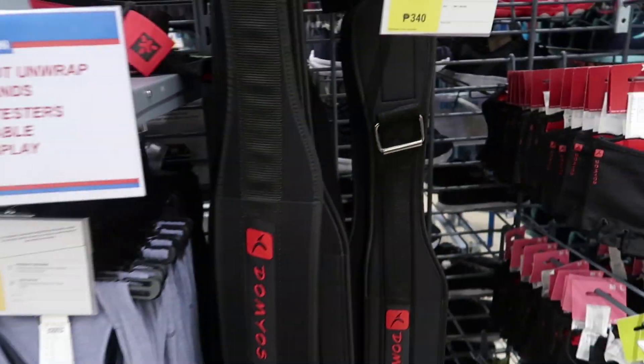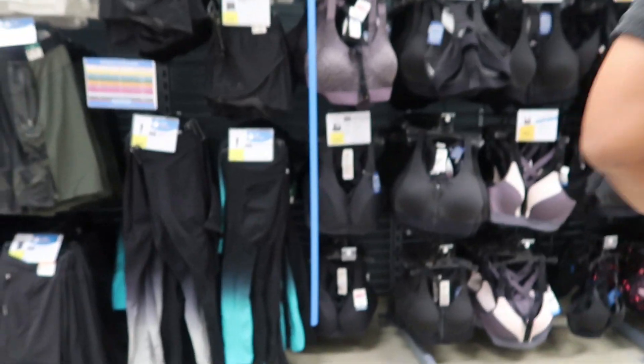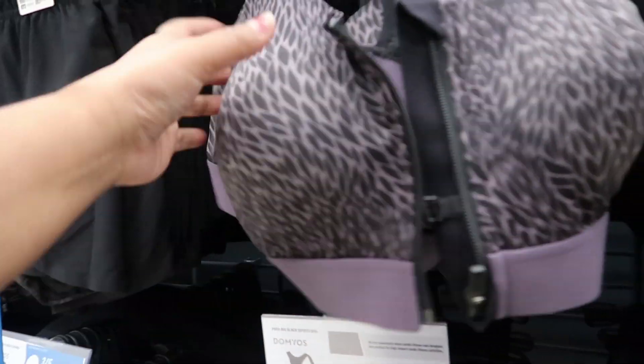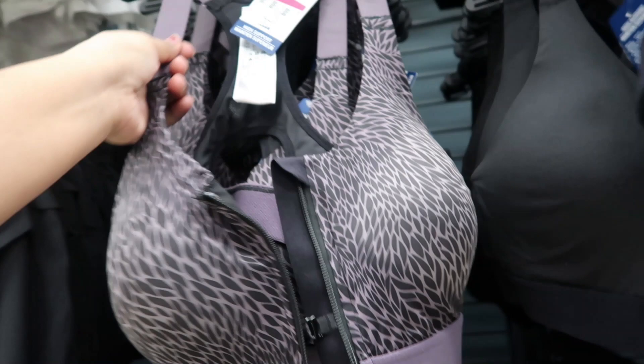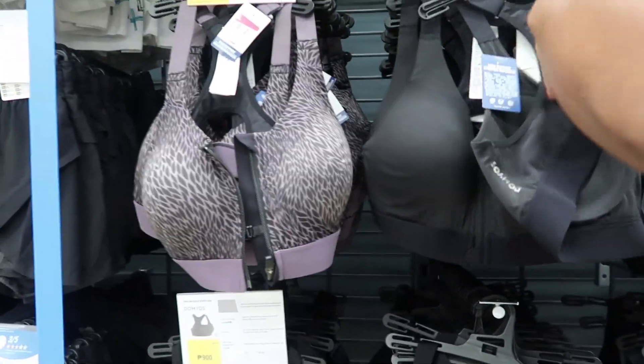These are for heavy weightlifting — 340. Oh, the zipper one is 900. I think it won't break right away, yeah. I need to save money for that.